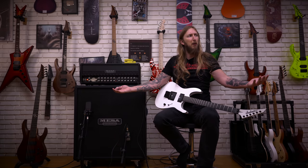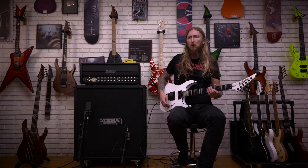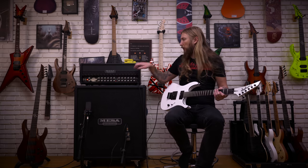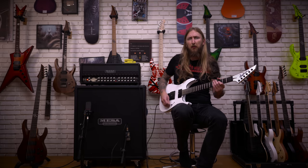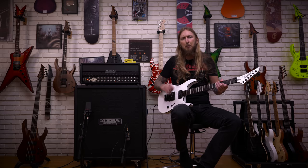What do you think of my new setup by the way? It's the first time I'm using it and I'm really liking it, it's very cool. Right now I have the guitar straight into the Roadster, so no overdrive or anything like that. With the Blackouts you have a little bit of extra push because they're active.